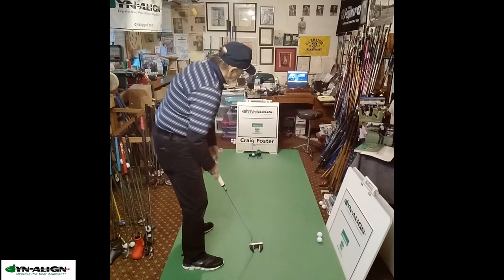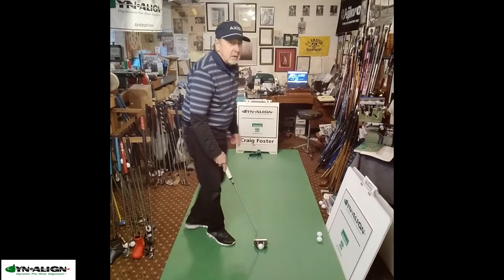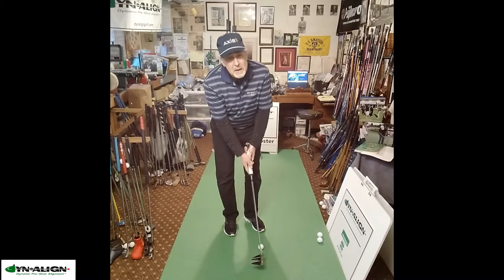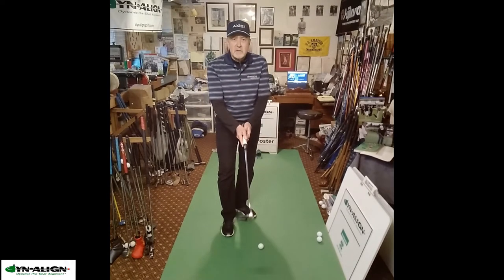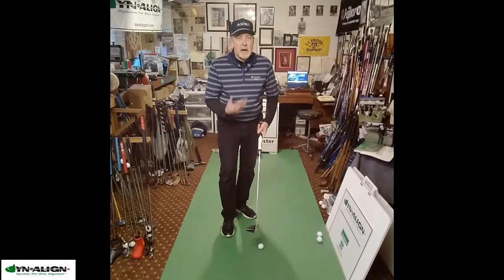I can be confident that my putter is going to send the ball on my start line when I impact — the name of the game is face angle at impact. So we're really stabilizing and controlling all of this force so that it doesn't become out of balance.